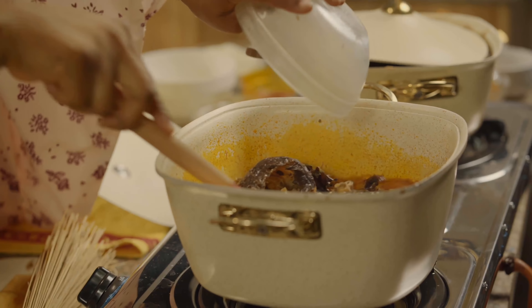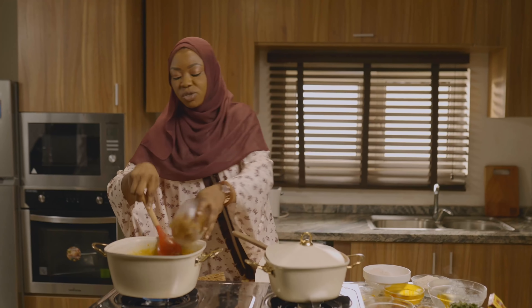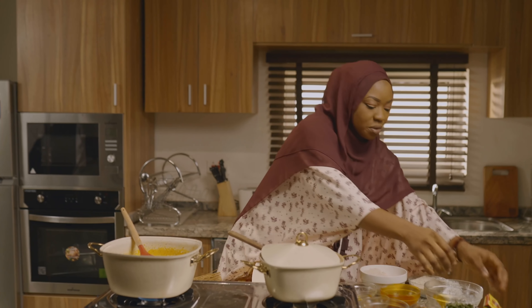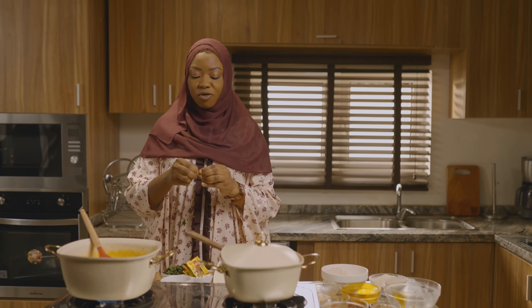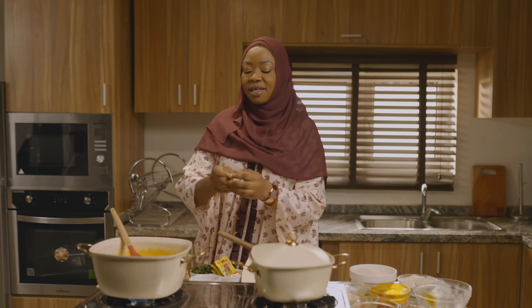My dried fish has gone in as well. All the other remaining parts of the protein are going to go in. I'll add some Maggi cubes in it — this time around I'm going to use Maggi Naija Pot. Before I cover it and allow it to simmer together, the eza — that's the beans — will go in before the other ingredients.